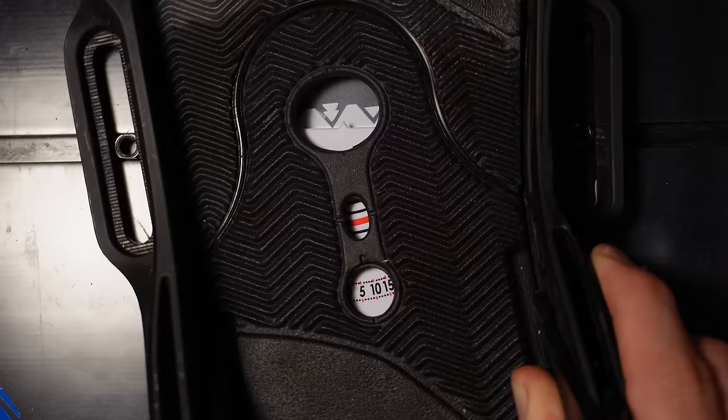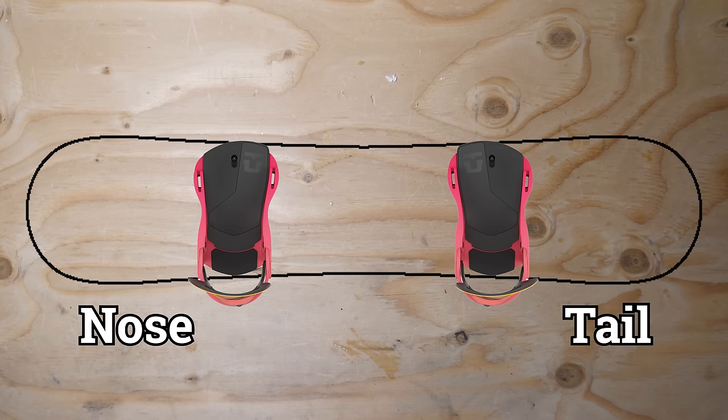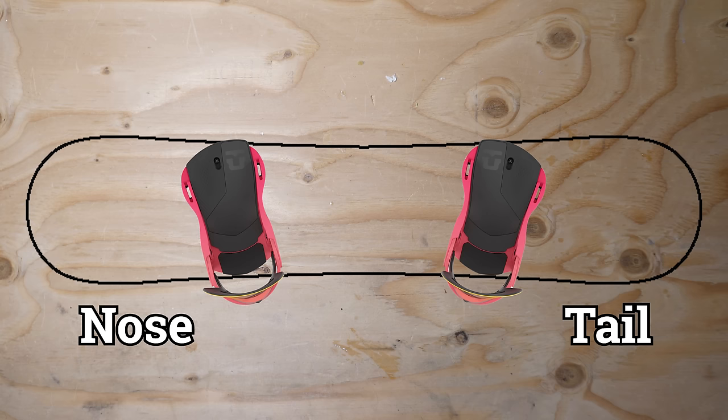The only binding that will be slightly different with angles is the Burton EST binding. For these, snap the white plastic tongue into the channel and then rotate the binding to your preferred angle. Regardless of whether you are setting up your board regular or goofy, a binding rotated towards the nose of the board will be referred to as a positive angle and a binding rotated towards the tail will be referred to as a negative angle. When mentioning angles, the front foot is the angle number you'll say first. For instance, this is what a stance of positive fifteen negative fifteen would look like, and this is what a stance of positive eighteen positive nine would look like. If this is your first time deciding on your angles, don't feel overwhelmed because this will just be the beginning of you figuring out what is comfortable, and it is easy enough to change over time.